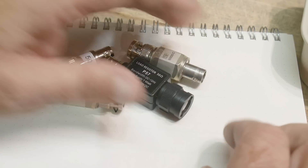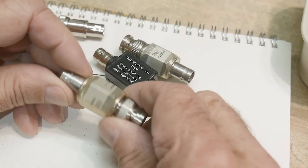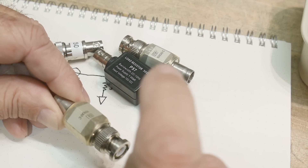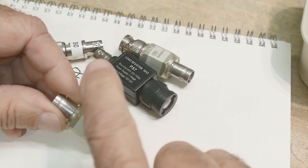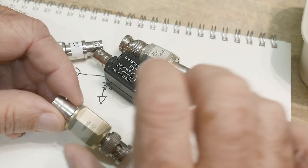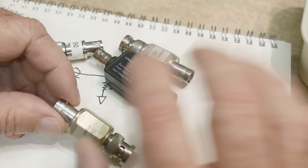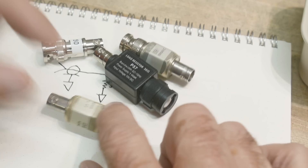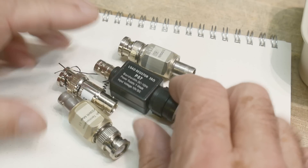They're generally used on an oscilloscope. Sometimes an oscilloscope has a button you can press to terminate the BNC to 50 ohms, but a lot of oscilloscopes don't have that feature and you have to supply your own 50-ohm load. A lot of circuits you're measuring expect a 50-ohm load at the end of the cable, and if you're going to feed directly into the BNC of an oscilloscope — not using a probe — you need one of these.